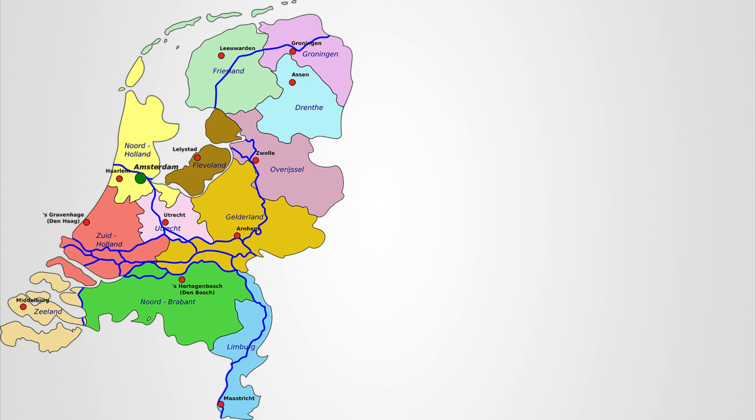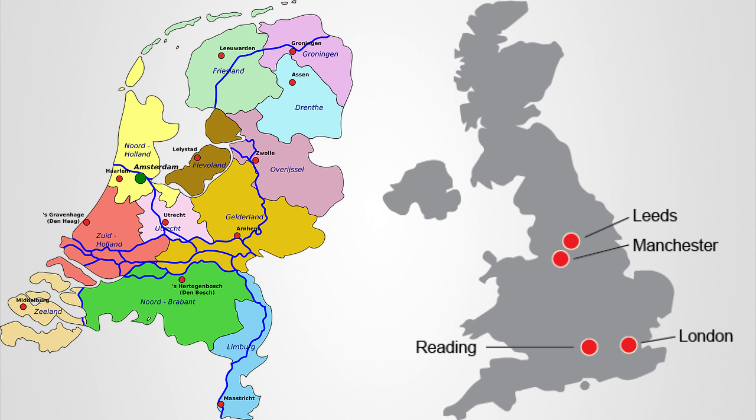Gin originated in the Middle Ages, so it actually has a real strong tie with the Netherlands and primarily England, especially in the London area. It's made with different malts and grain, but it is flavored with juniper berries. That's what gives it that very piney, pine salt taste. Juniper berries are primarily what's responsible for that taste.